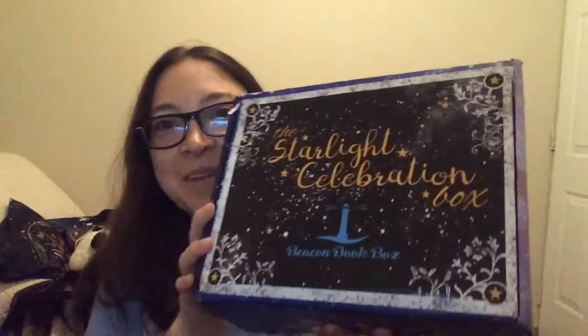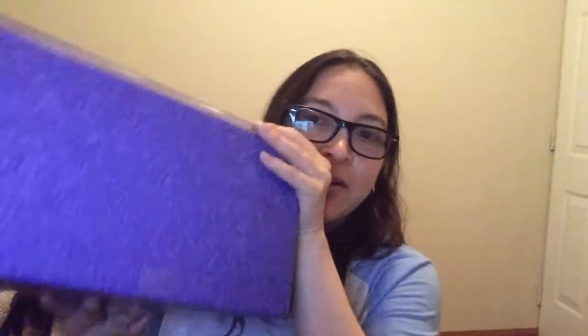Hey guys, I decided to just continue with the unboxings because they're right here and I really want to open them, even though I'm really tired. The boxes I have — oh my gosh, this one is so heavy — it's the Beacon Book Box, and it's beautifully decorated. The next box is the Starlight Limited Edition Crate from LitJoy, pretty much all purple but really pretty. I'll start with the LitJoy one since it's a little bigger.